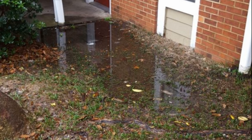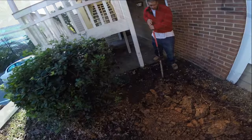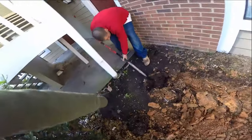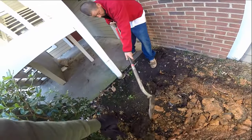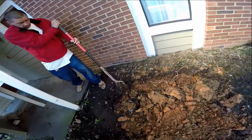Hey, good morning, Chuck here with Apple Drain. Today let's take a look at a real good do-it-yourself project. It'll take the homeowner about an hour, hour and a half maybe, to solve this problem. Here where Derek's digging, you can see how muddy it is right here. When it rains, this water has just been flooding — it comes in underneath the floor up into the room.